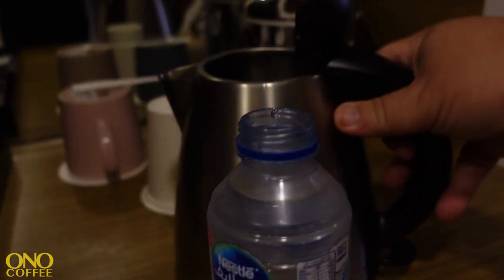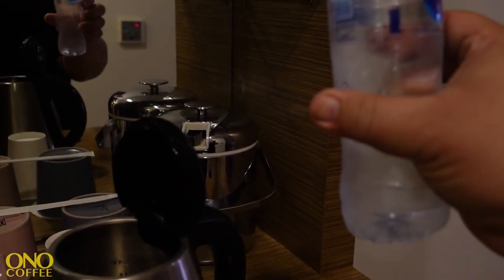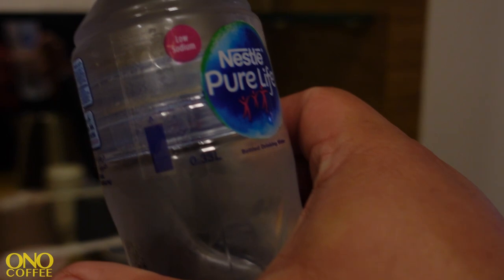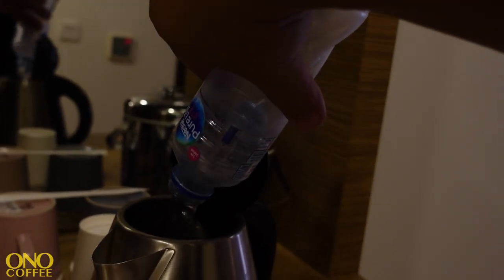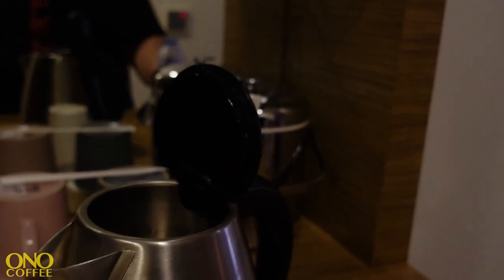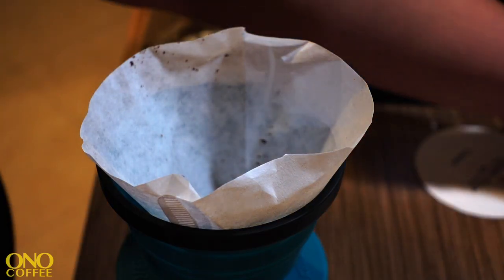The nice thing with this is it's a relatively small bottle, so no need to measure too much. This particular bottle is 330 milliliters, which is about 10 ounces — just about the right amount. So I'm just going to open that up, put it in the kettle, turn it on, and let it rip.